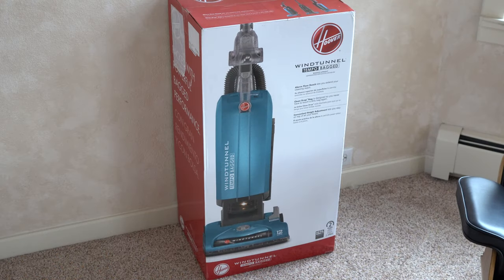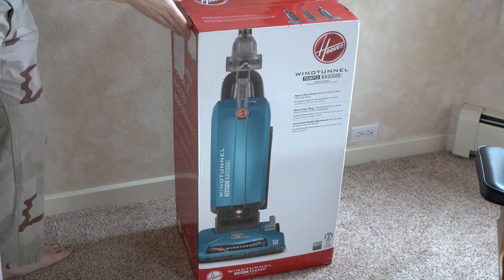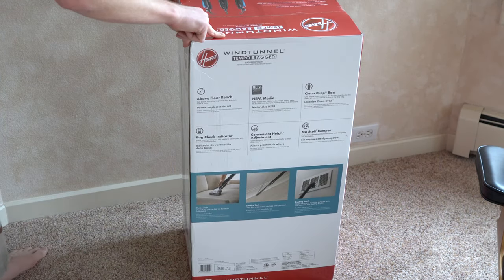Today we have an unboxing of a Hoover Tempo, which is largely the same as the Hoover Wind Tunnel Max. There's also a commercial variant of this. If you're looking for a machine that's not going to break the bank, that's lightweight and has a height adjustment if you have higher pile carpet, this is really one of the only options out there. I reviewed its bigger brother a couple years back and I really liked it — I thought it was a good budget option. So let's see if this still stacks up.